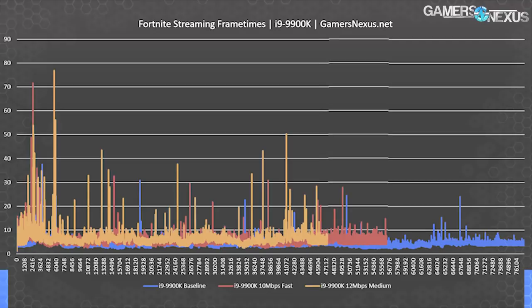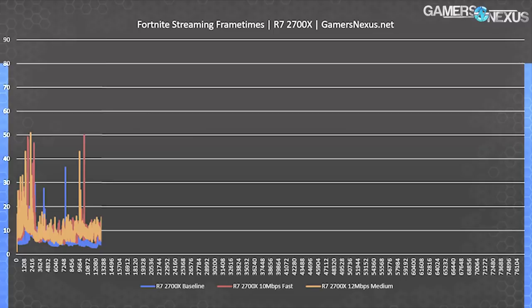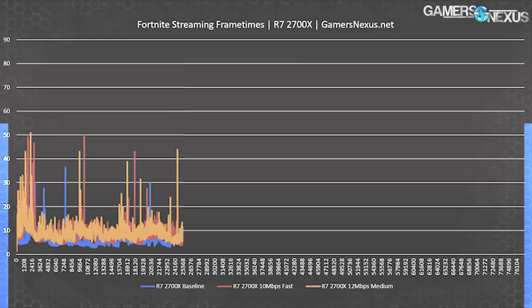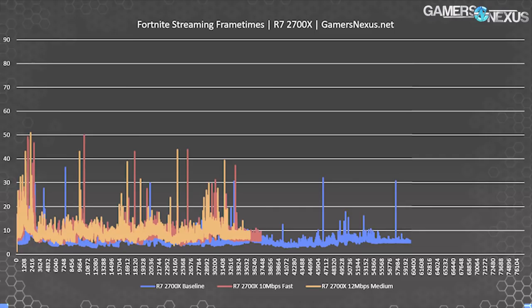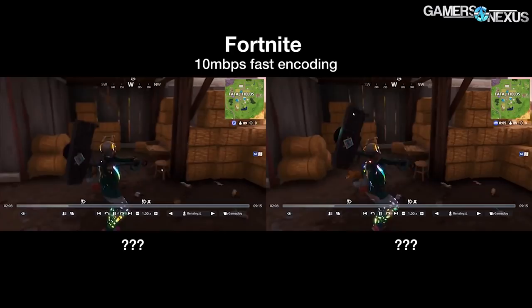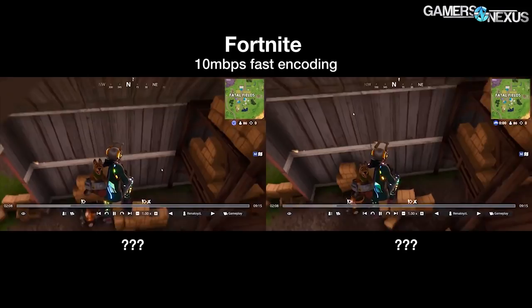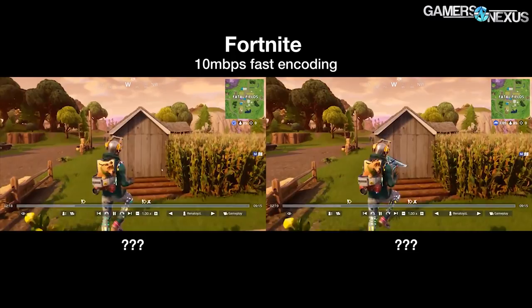The 2700X frame time plot shows overall lower performance due to lower frequency, but baseline and 10 Mbps fast results are still relatively consistent. We see consistent 40ms frame intervals hit throughout both products when streaming with the torture workload of medium quality. For viewer-side experience in Fortnite: both the 2700X and 9900K delivered 100% of frames at 10 Mbps fast encoding, perfectly adequate for any streamer. With fast encoding at 12 Mbps medium, the 9900K delivered 87% of frames within 16.67ms (60fps), while the 2700X delivered 96.5% of frames — Intel has a task scheduling behavior here.